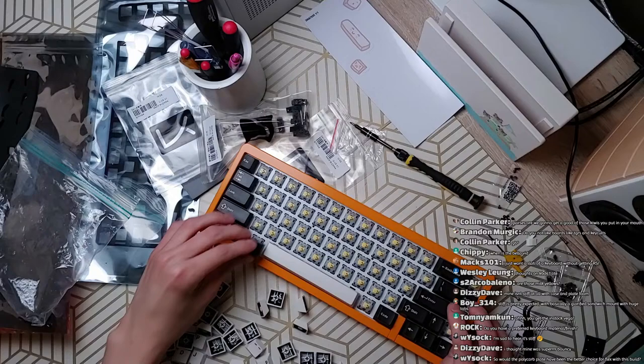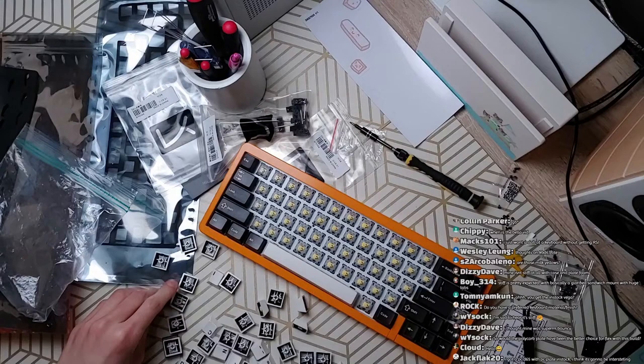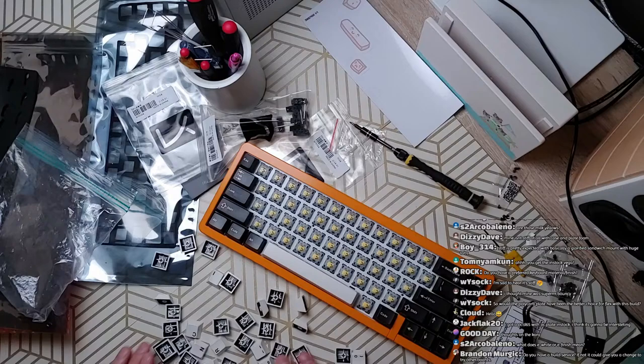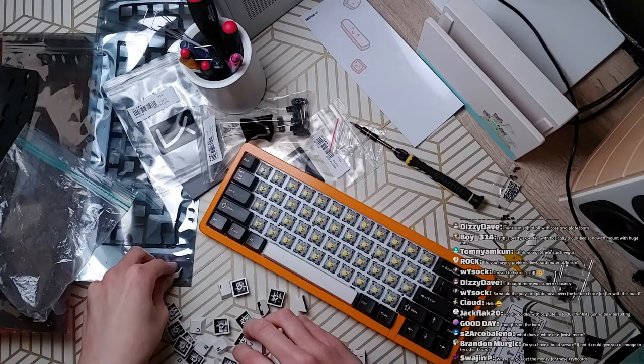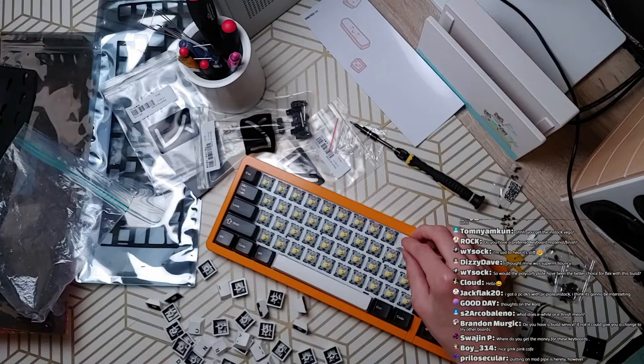I'm putting on GMK Olivia. What does E-white or E-finish mean? I think E stands for electrophoresis — I'm not sure about the details, but it creates this kind of paint-like, smooth, glossy finish, like car paint, rather than that metallic finish on anodizing.